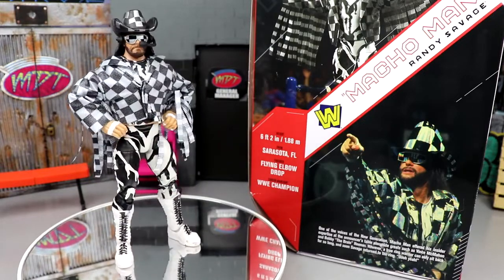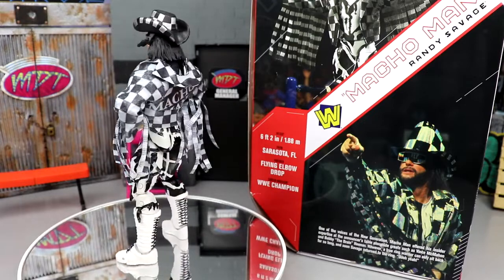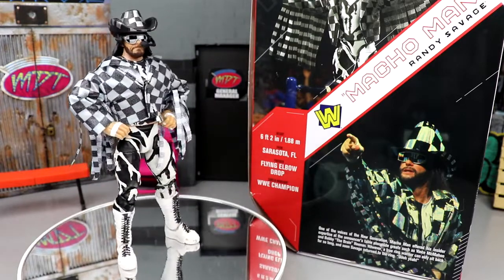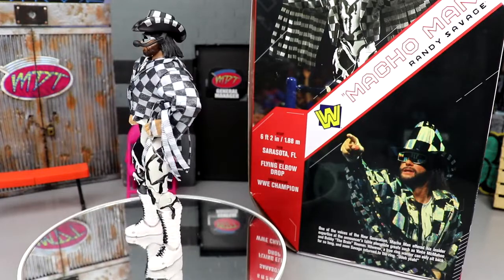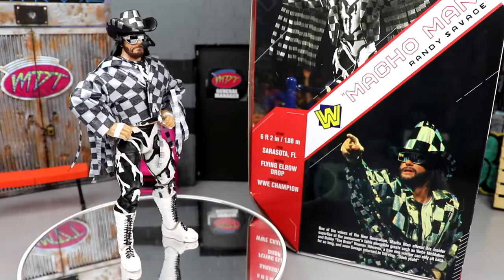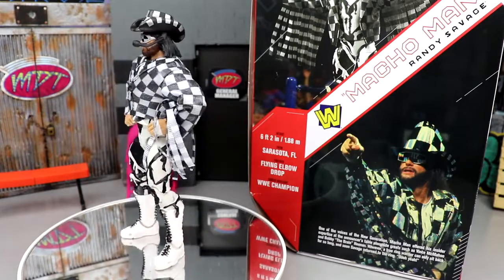Macho Man looks pretty good — can't wait to get into the details and see how he looks next to the rest. You guys know how we do: we're going to run through his accessories first, then dive into the figure itself, look at some comparisons, and see what you get when you get your crowdfunded early bird special Macho Man Randy Savage figure.